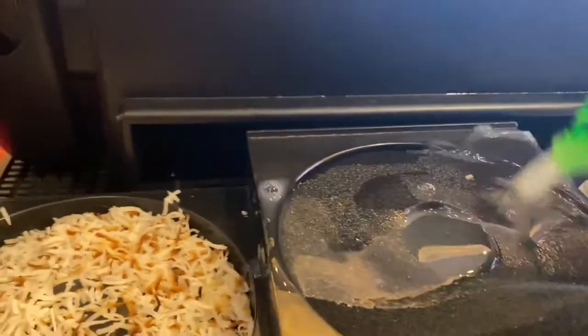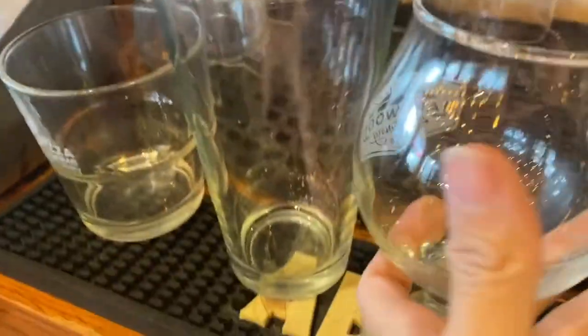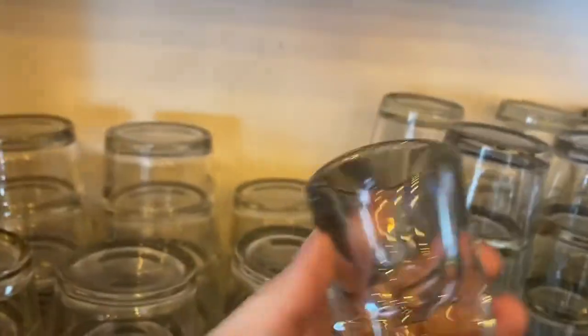Back to work. This is my rimmer — salt, tajin, sugar, and a little bit of lime juice in the middle. That's what you dip the glass in first to hit the salt or tajin. These are some of the glasswares I use: rock glass, pint glass for beer, tulip glass for short pour, sangria glass, shooter, copper mug for mules, and a typical shot glass.